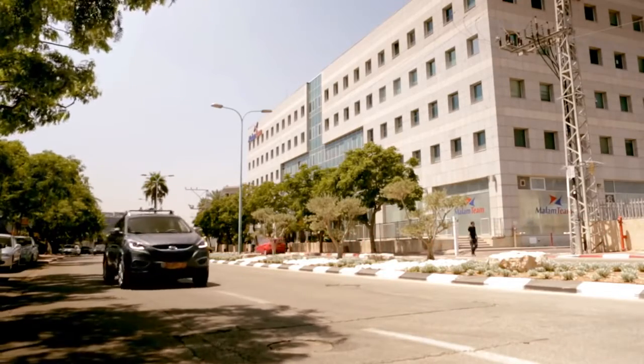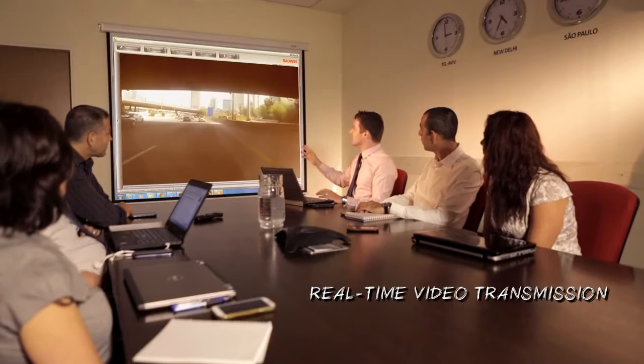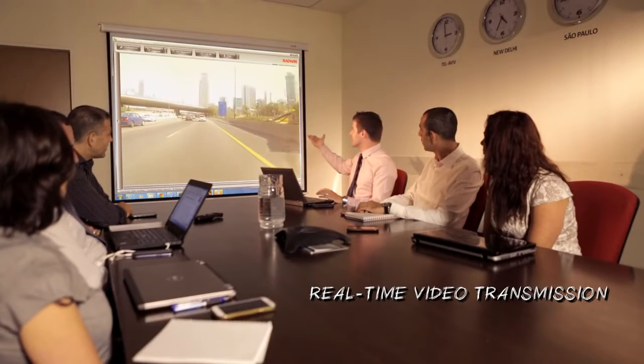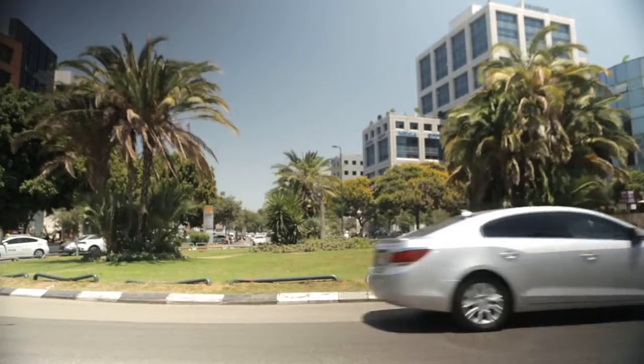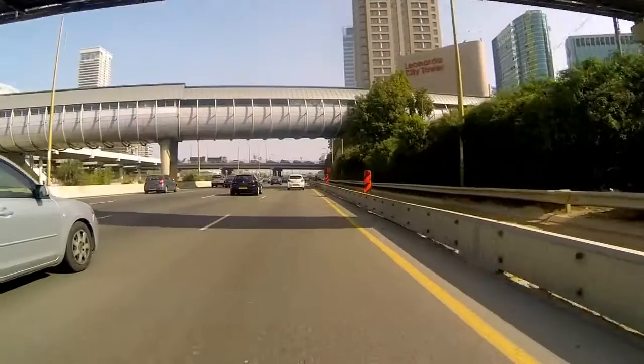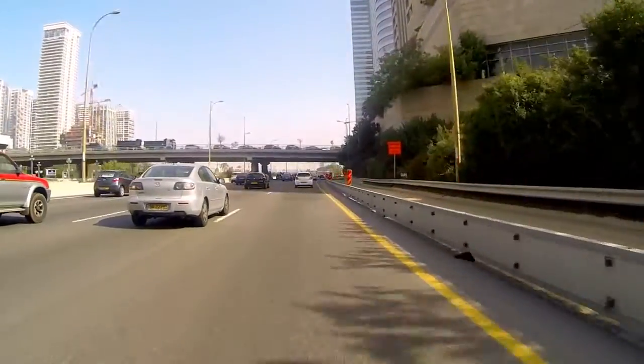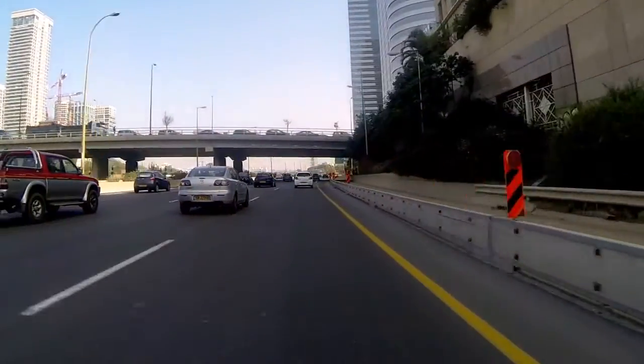Now the setup is complete. Let's start the demonstration. Check out the real-time video transmission from the moving vehicle camera to the demo control center. If you are in the field and there is no access to a demo control center, the video or data can easily be transmitted to an on-site laptop or to the tablet provided with the kit.